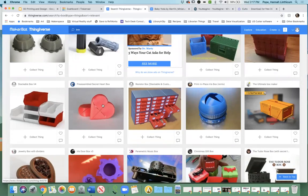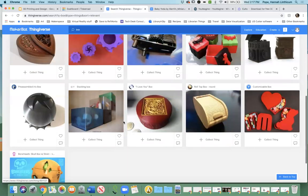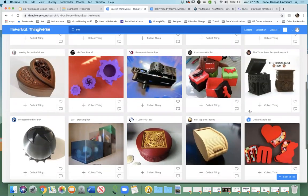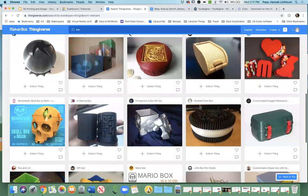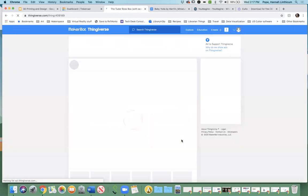You can see all the different types of boxes people have made — trick boxes, heart-shaped boxes, and more. It's really open to interpretation. I love this Tudor Rose box. I'm going to click on it to give you an idea of what it looks like. It was created quite a while ago. You can see what the finished product looks like, and you can also see what each element looks like — these are all 3D models you can download and then 3D print.